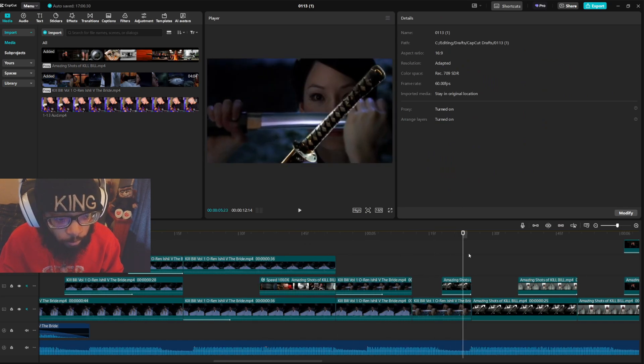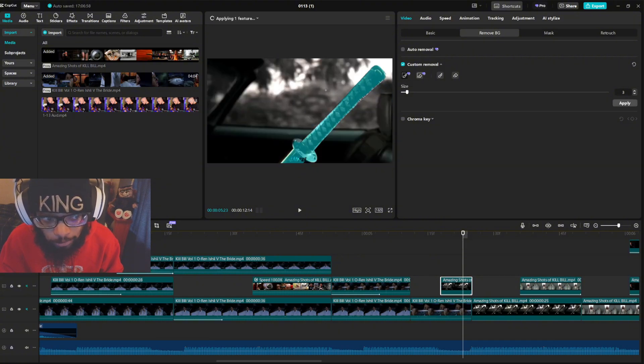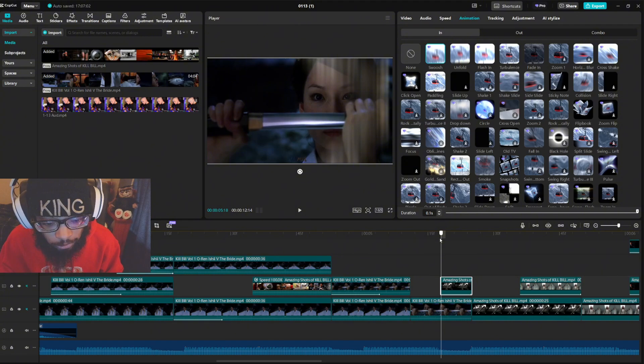That's what you want to do. This is the same swoosh animation. The whole clip — highlight the sword, hit apply, boom. And the animation is swoosh.